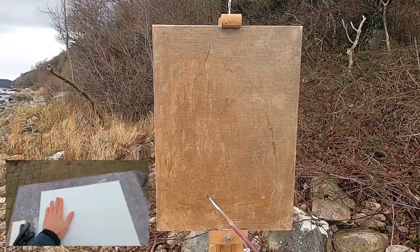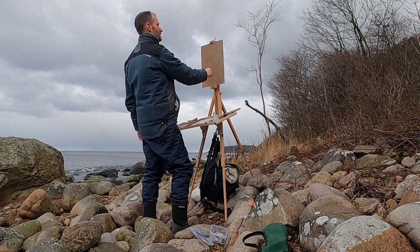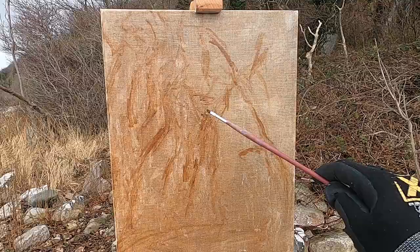Today I'm going to be using a linen panel that I made myself, and I've actually made a step-by-step guide on how to make these panels if you're interested, so I'll leave a link at the top. This is actually the first time I've ever painted a waterfall, so it's going to be interesting to see how I can capture that.